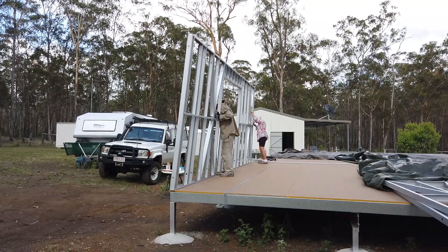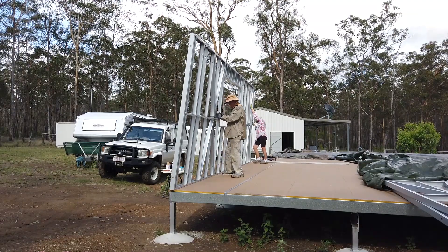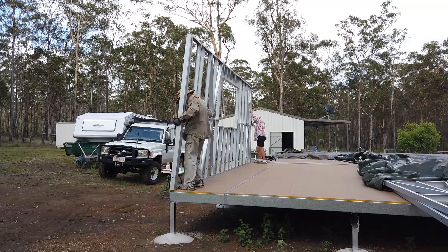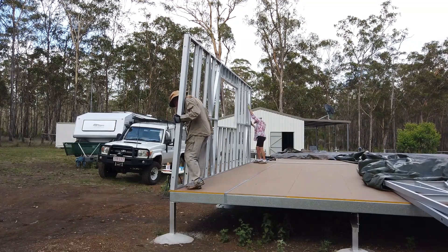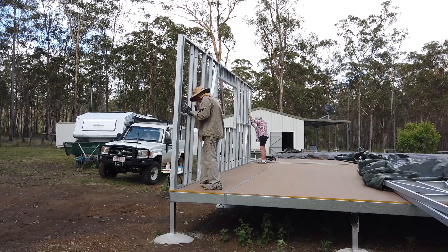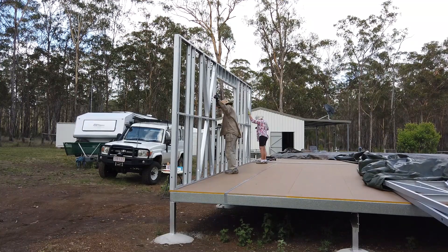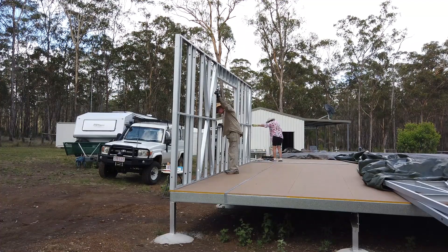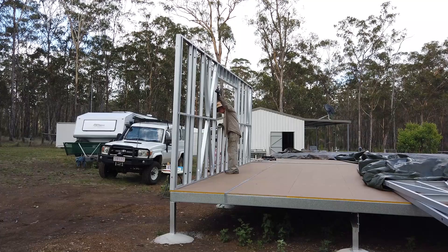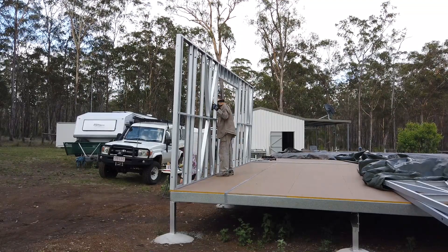Sounds like Sue nearly lost it there. We're filming this with the new DJI Osmo Pocket — it's a very small little video camera with a gimbal, so we should have much steadier videos from now on than the ones we've done in the past. It's a 4K camera, quite easy to use; it's only about three inches high, that's about a hundred millimetres.